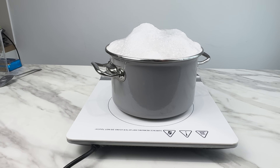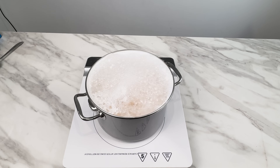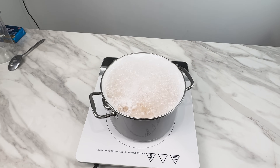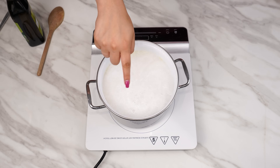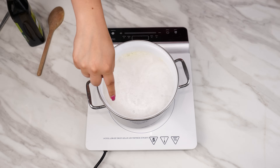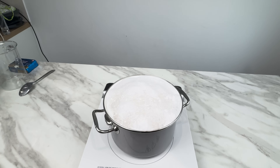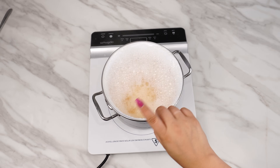No more messy stove tops. My grandmother shared a secret trick with me that keeps my pots from boiling over. This simple method prevents water from boiling over while cooking. You can prevent this by rubbing the top of the pot with two common kitchen items, creating a barrier that stops water and other substances from spilling over the sides.